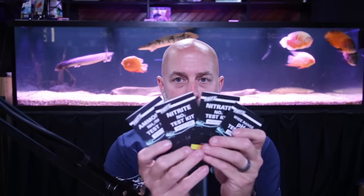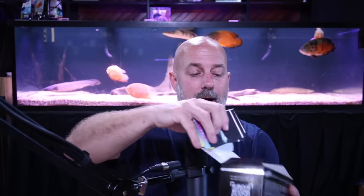Every single test has its own little book — not big books, but it will have your chart in it, and it also has very cool tips: if your test shows this, you might want to do this. It gives you an idea of how to react to what the test is saying. Comes in a very convenient little box. I love it.